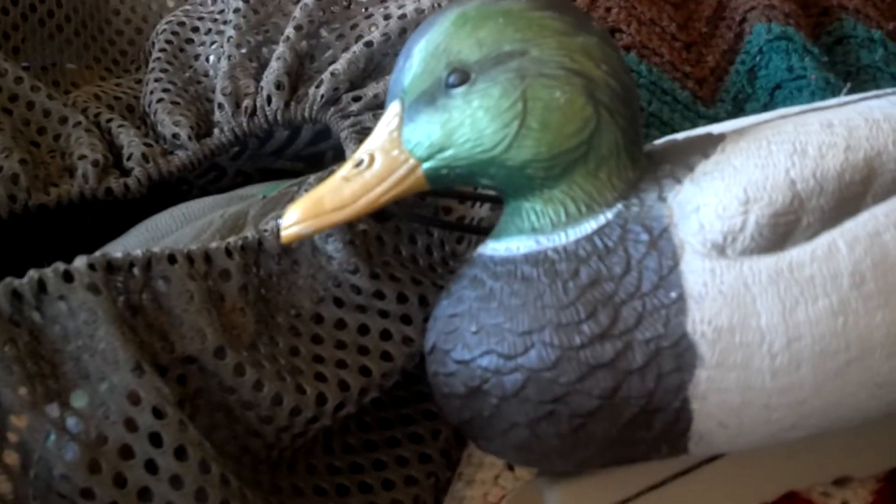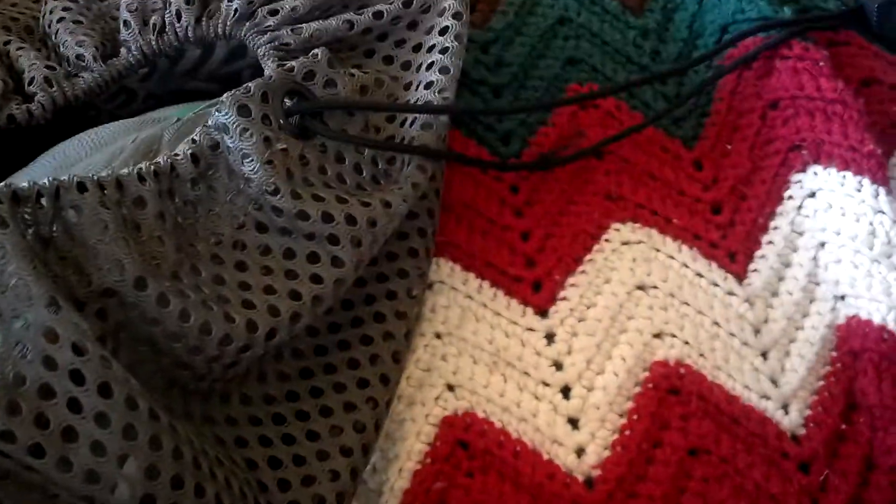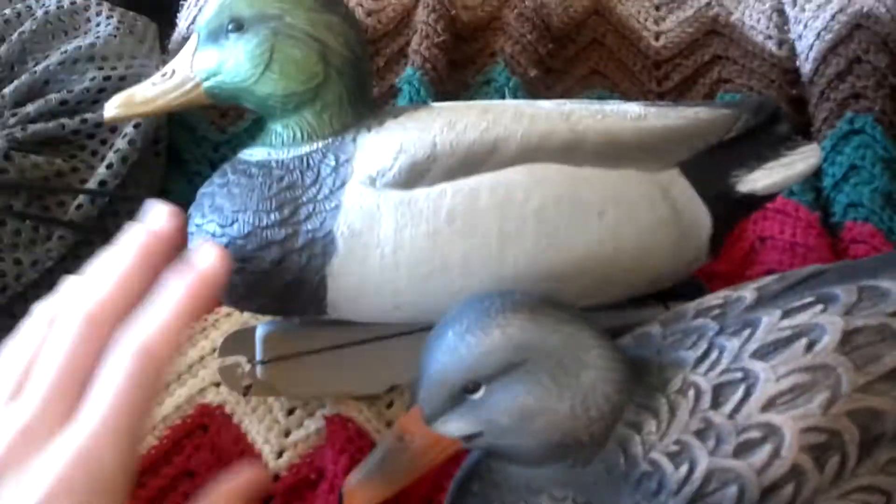It was the day after Christmas. They had these marked down from $40 to $27 for a dozen. Now, these are small mallards, and I've got to say they're not the best mallards I've ever seen, but for $27 you're looking at very, very thick plastic.